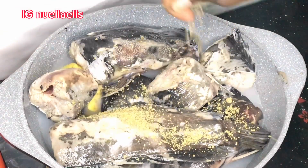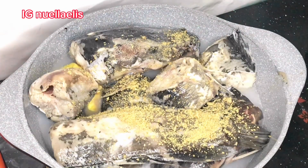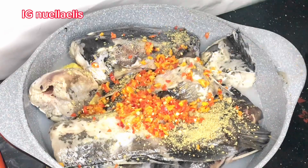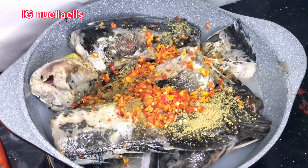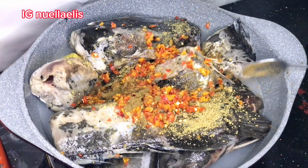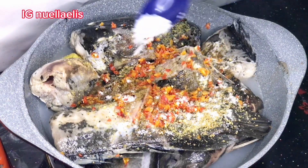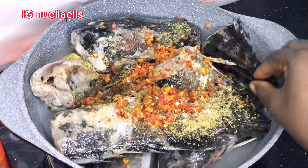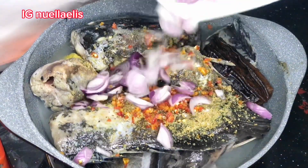I go in with some seasoning cubes, some peppers — this is a mix of yellow and red pepper — and also adding pepper soup spices. Then adding some salt, and also adding this yaya — I don't know what it's called by any other name. Then I go ahead and add some onion.